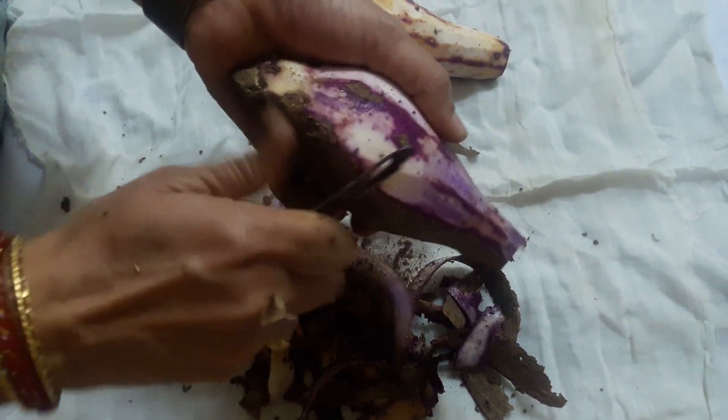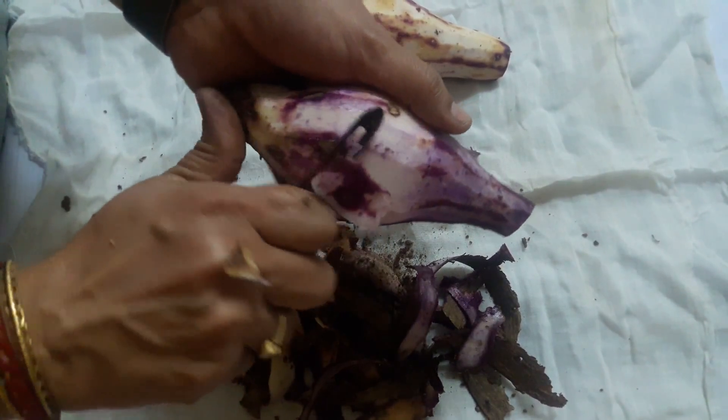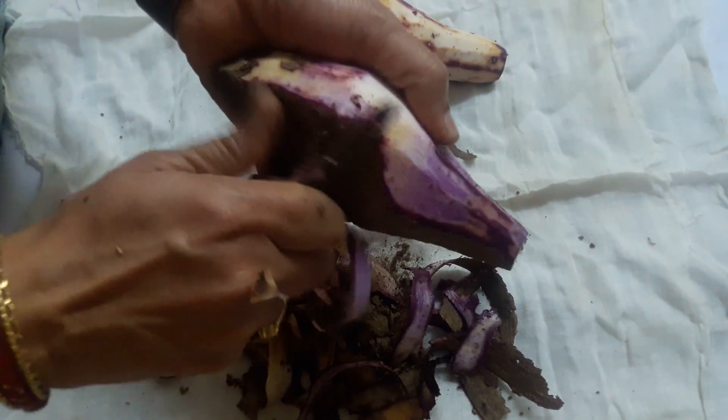Once you finish peeling it, we are going to put it in the water to wash it, and then we are going to cut it like french fries.